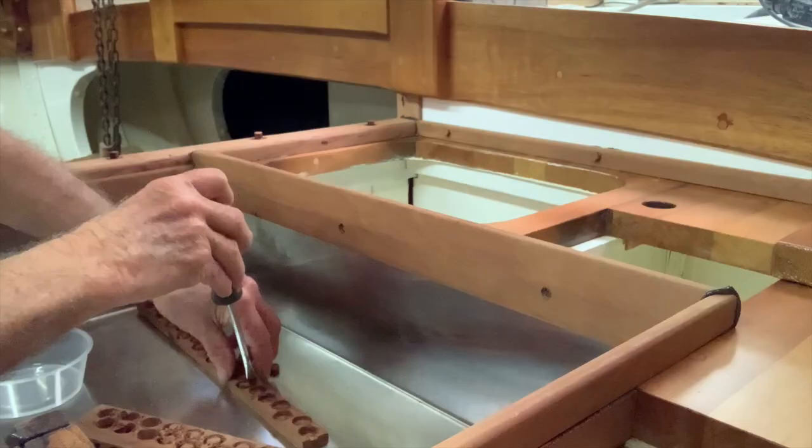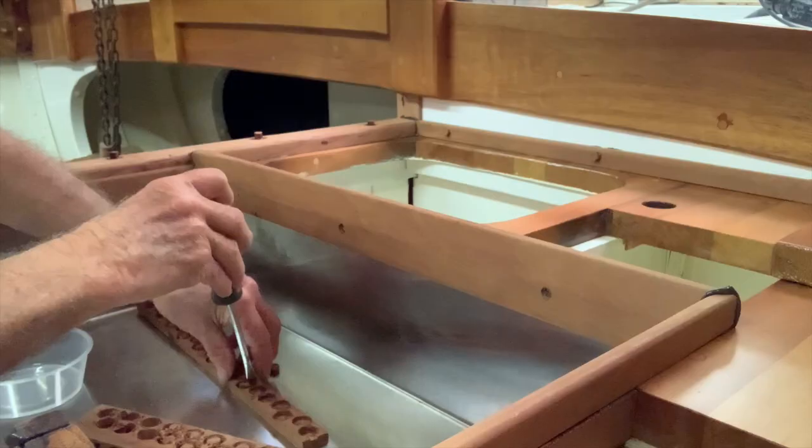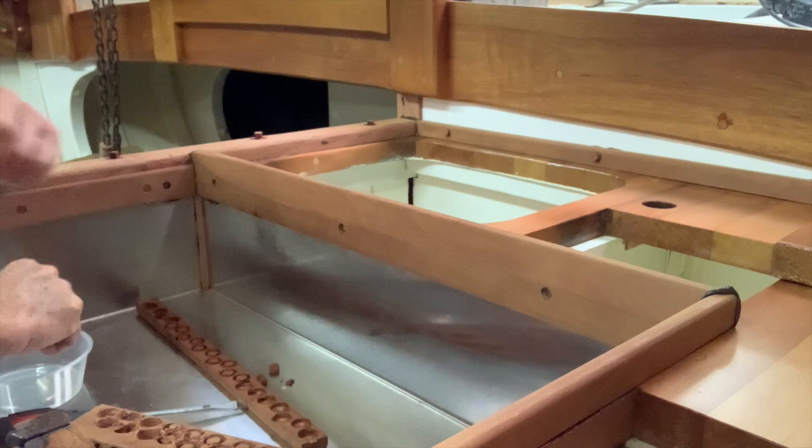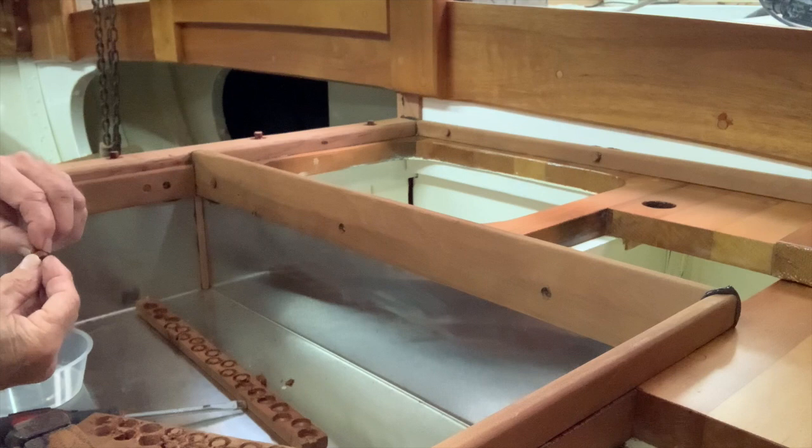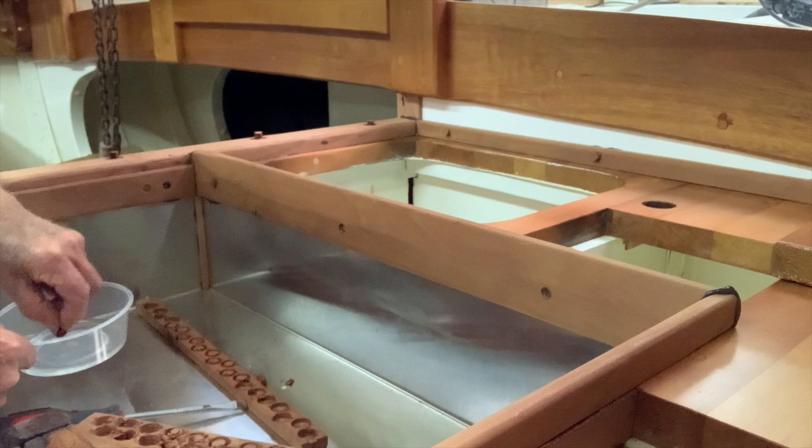In the future you or somebody else will need to remove the plugs over the trim fastenings if you wish to dismantle the furniture. So it's best to fit the plugs with the same varnish you intend to use rather than gluing them in. Some shallow plugs however may need epoxy to ensure they stay there. Five minute epoxy is very useful for plugs because you can fit them and trim and sand them in a short space of time.